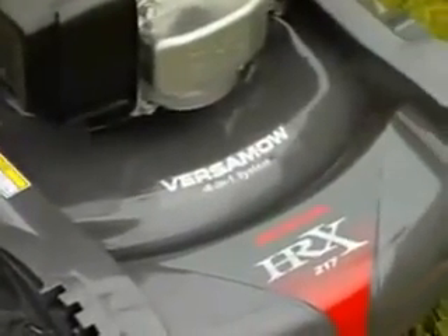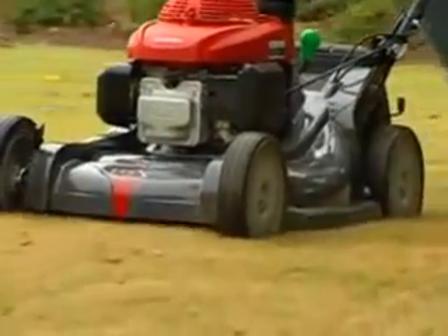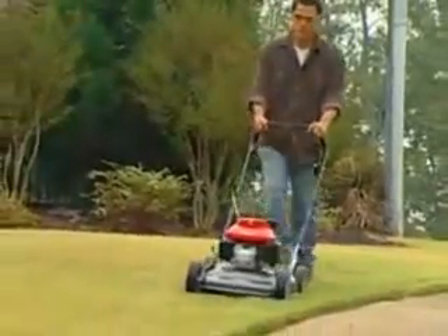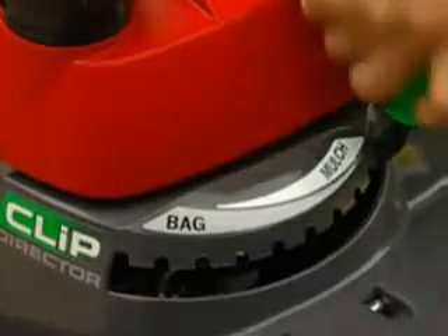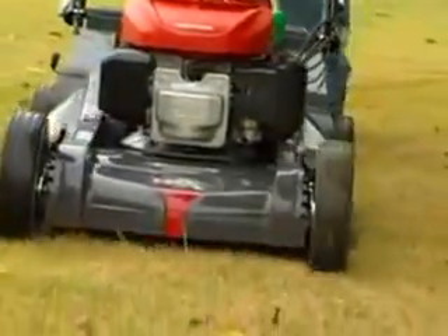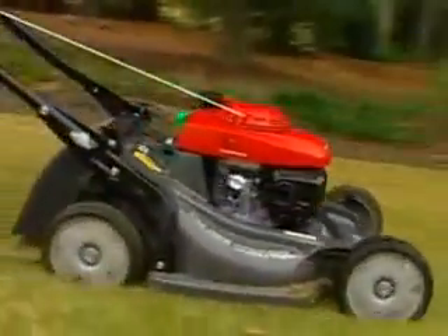The Versamow system makes the HRX series ideal for a variety of lawn types and conditions. For example, let's say you would like the benefits of mulching, but your grass is too tall. With a conventional lawn mower, mulching would mean leaving unsightly clippings. But with the Versamow system, you can simply position the Clip Director so that some of the grass is mulched and some is bagged. This system gives you the best of both worlds, allowing you to choose the right setting for your grass conditions.